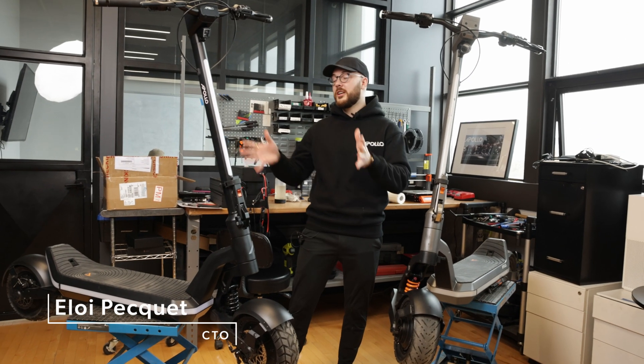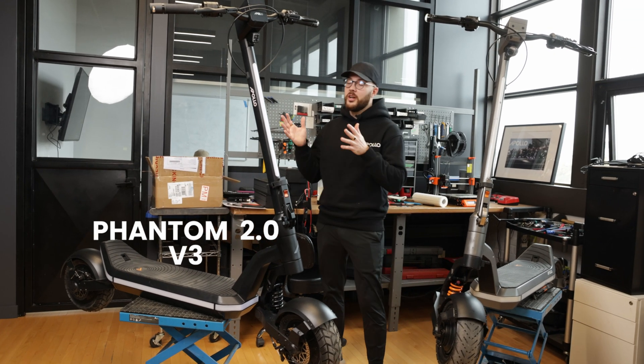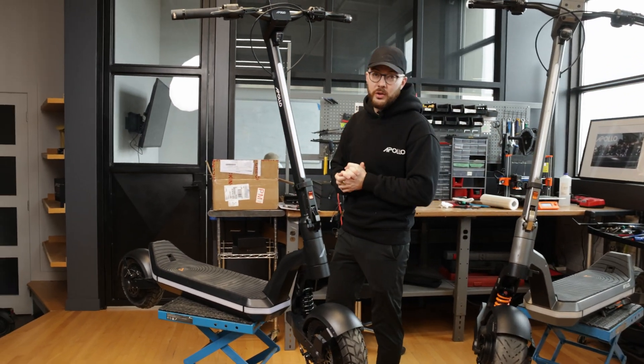Hello everyone! Today is a special day because we have the Phantom 2.0 52 volt beta production with us. As we usually do, we're going to compare it to the second prototype we had, starting from the back and walking our way up to the top.